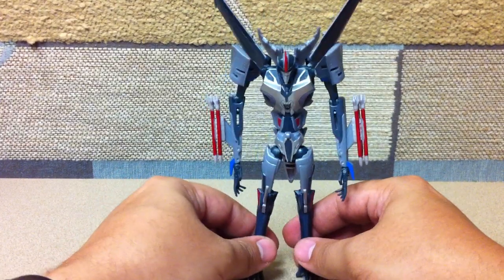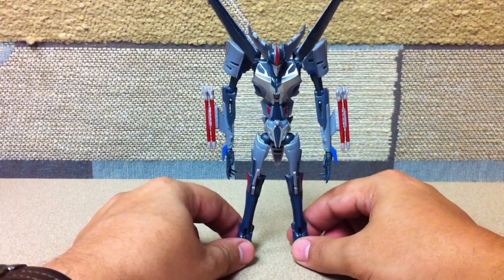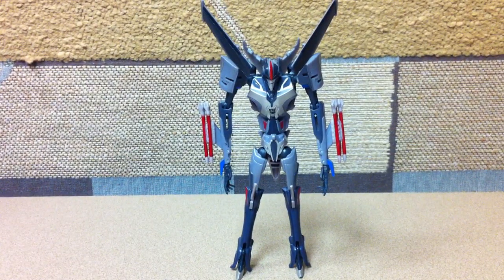So yeah, there's just an update to that — that was the first part of the video. The second part: TFCon was just an amazing experience last week up in Toronto. I highly recommend going if you have the means. I enjoyed it a lot more than I enjoyed BotCon this year, and I really enjoyed BotCon this year — so check it out if you get the chance.